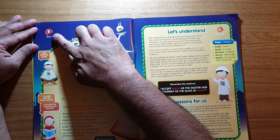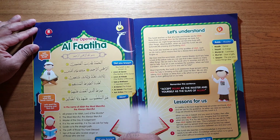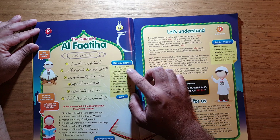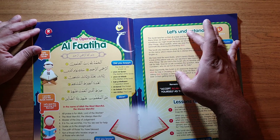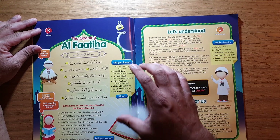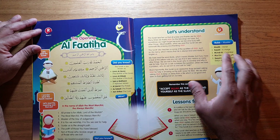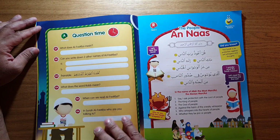For the opening Al-Fatiha, it says 'read it,' goes through the surah in Arabic, and then describes it in very basic English — easy for anyone to understand. There are also little bullet points with 'Did you know' facts, such as Al-Fatiha being called the mother of the Quran. Under 'Let's understand,' it explains the basic concept of the surah, breaking down words like 'Rub' — meaning 'owner,' 'in charge' — making lessons very easy to understand.